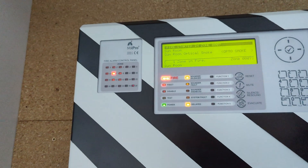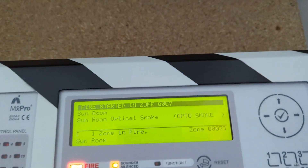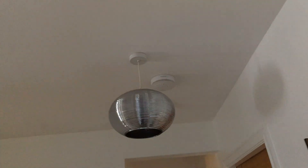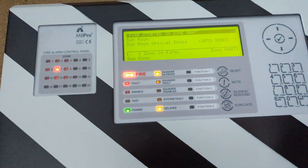Before I finish up I'm going to do the bathroom sounder as well — I'll let you hear it. I can't really go in there at the minute. There we go.